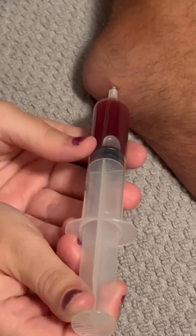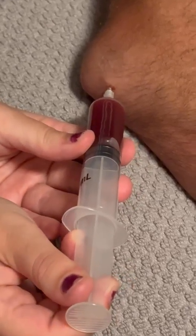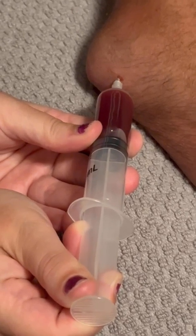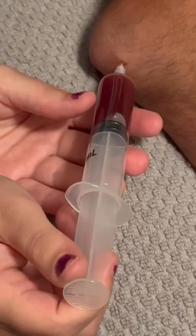It looks a lot like — have you ever seen somebody make their own alcohol? Where they ferment juice in some garbage bags? Yeah, that's like the same color of it, kind of. It's getting hard to pull now.